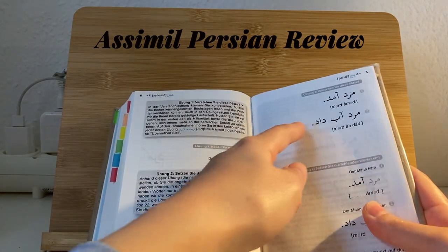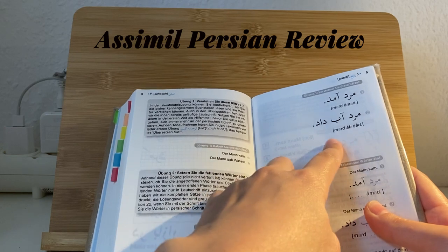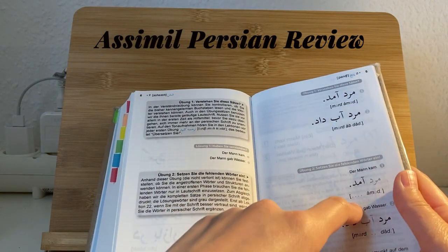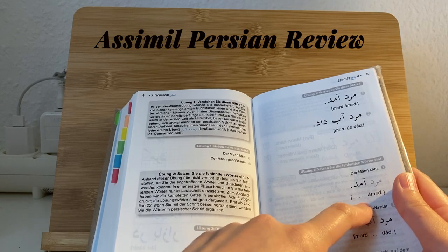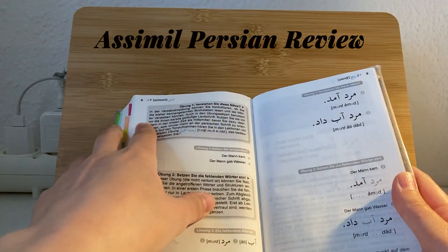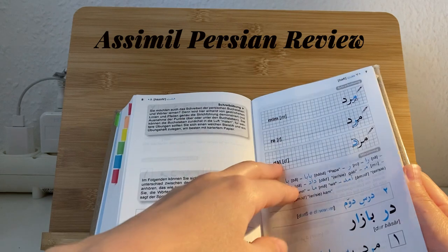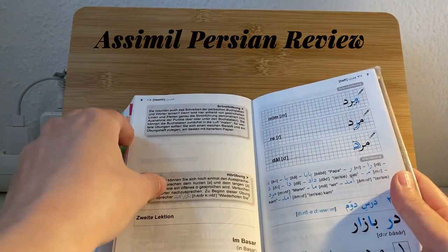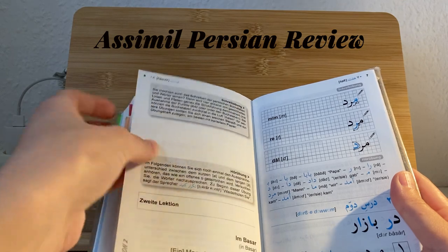Here you have some exercises like translation exercises, and here you have to fill in the blanks — that kind of exercise. When you're done with the first lecture you move on to the second; they always have the same structure.